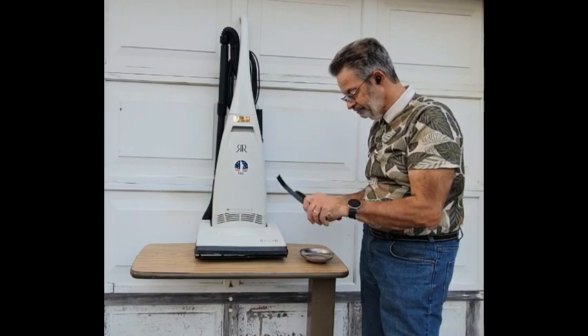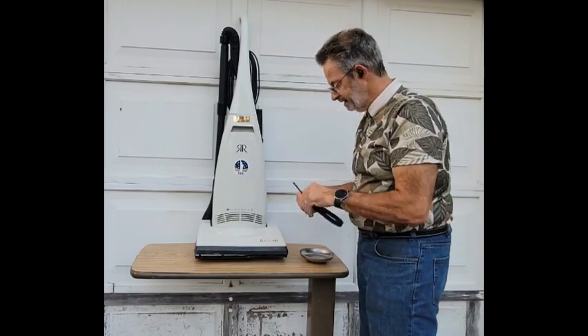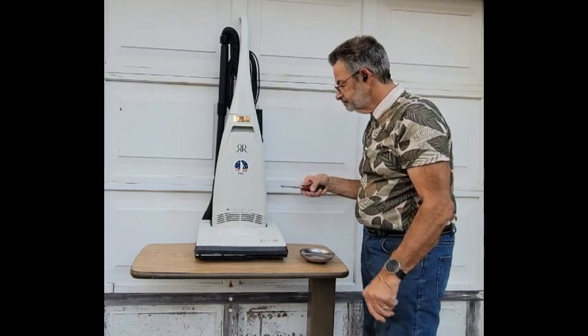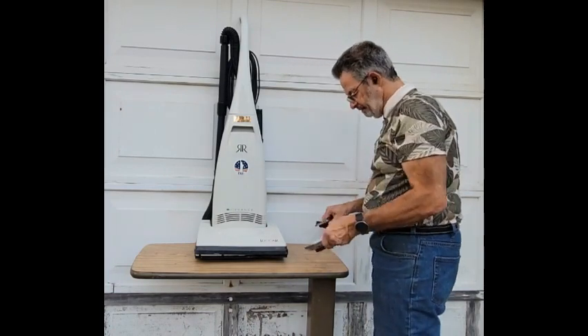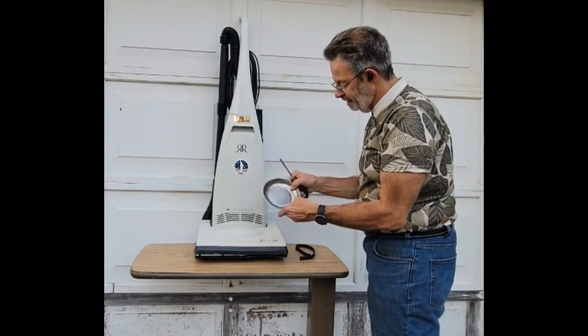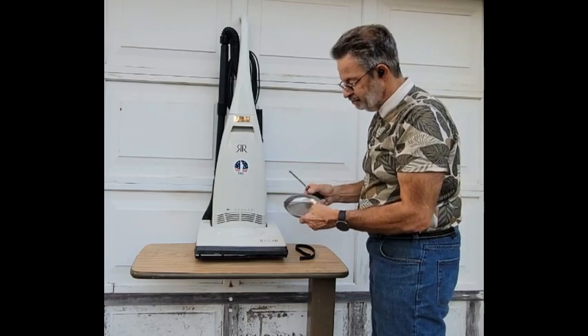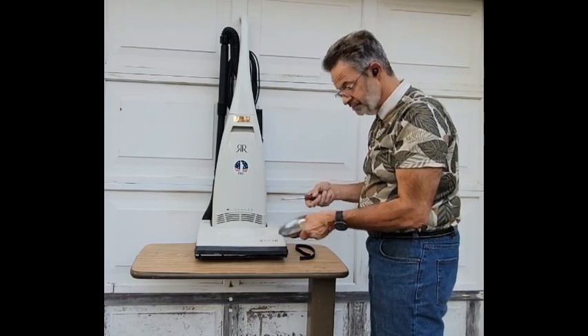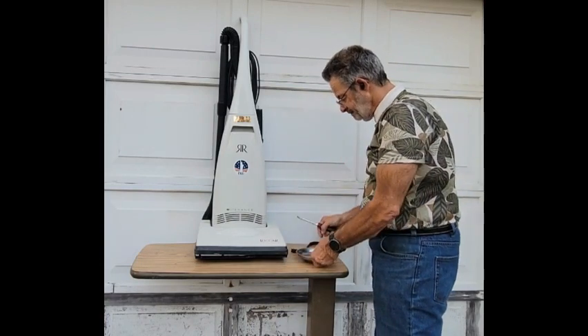Someone actually gave me this vacuum cleaner. This is the old belt — it fell out when I was looking at it the other day. The vacuum looks like it's never been used. You'll only need one Phillips screw, but I also use one of these magnetic trays to put the screw in so I don't lose it — if it falls, it'll stay in the pan.